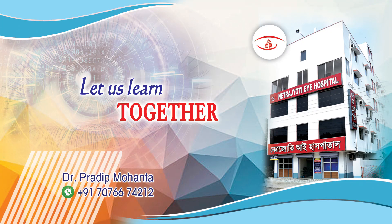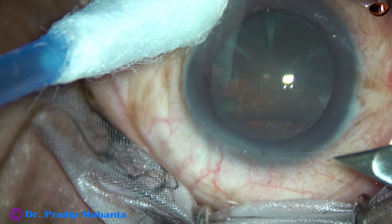Friends, welcome to my workplace at Ranagh Heart, West Bengal, India. This is a phacoemulsification of a soft cataract. Let us observe this surgery.